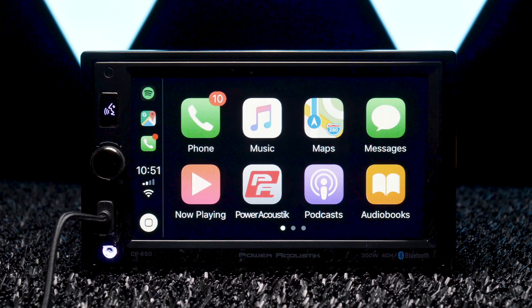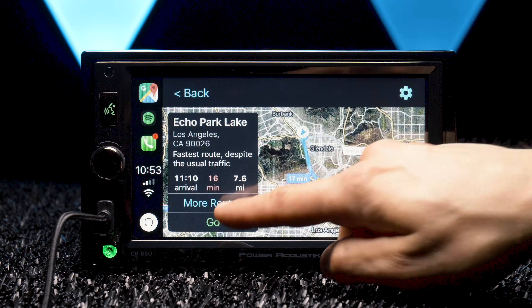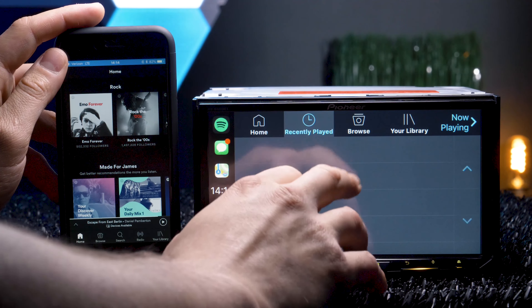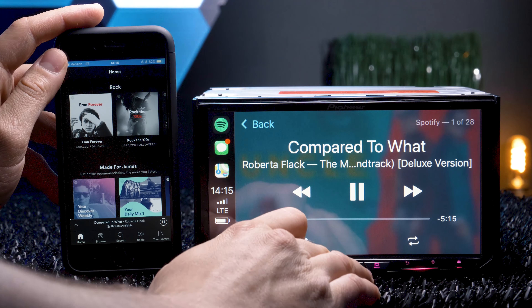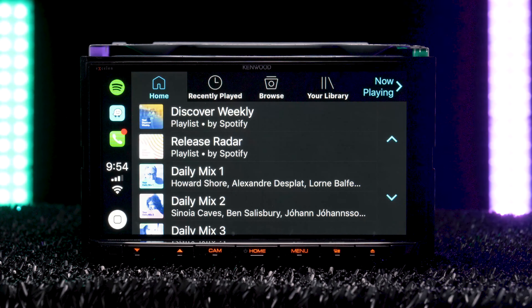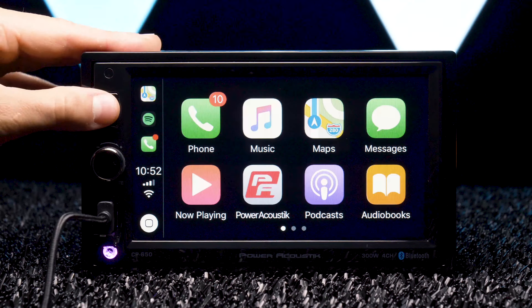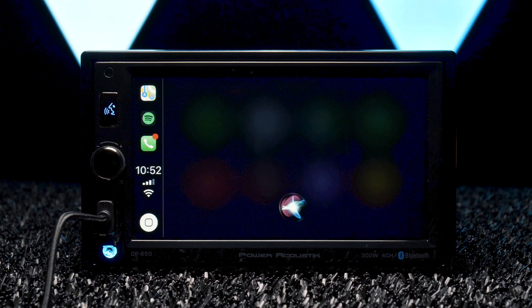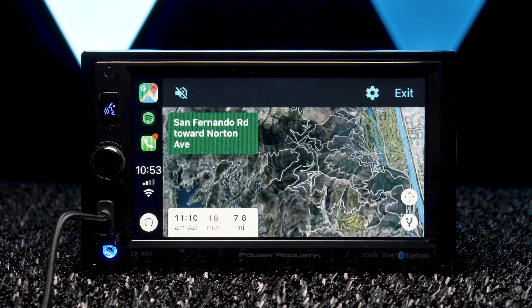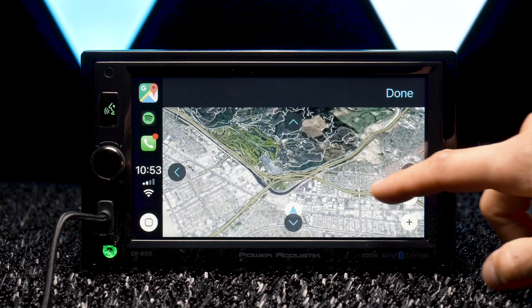Apple CarPlay was fantastic on this stereo. I was able to quickly move through apps like navigation, messaging, music, and podcasts faster than any radio I've ever tested — even faster than the Nexus and Exelons. Use the voice command button or microphone icon to access Siri hands-free control. Thanks to iOS 12, Google Maps and Waze now work with CarPlay. One downside is you cannot drag the screen in the navigation apps and are stuck to zoom in and out controls.